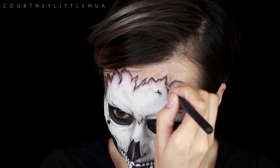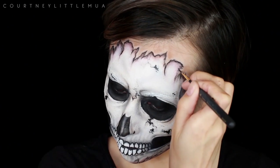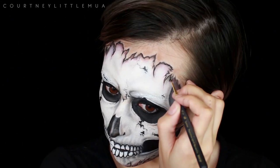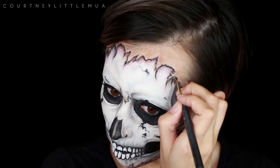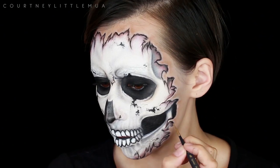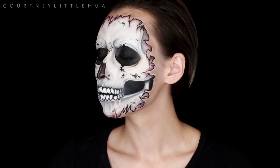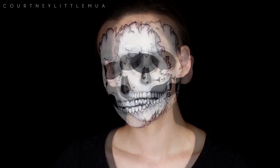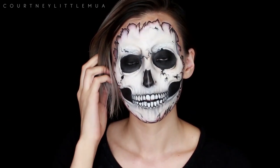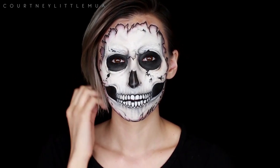Last but not least, I am going around my entire outline again with the black body paint on this super tiny paintbrush to really define it — this is where you really want to add all your details and all of your jaggedness. And that's gonna do it for this look, guys! I hope you really enjoyed it. If you want to stay more up to date, please follow me on Instagram and Snapchat — the handles will be down below. And if you made it this far, let me know in the comments if you're entering the NYX Face Awards this year.